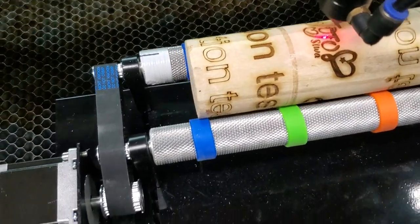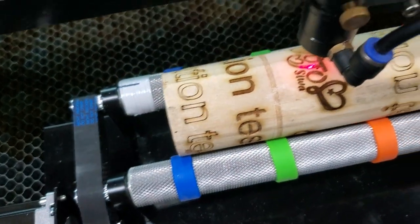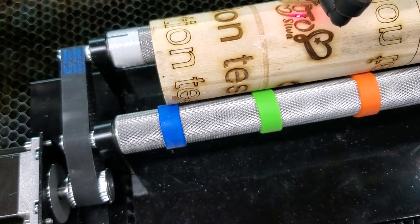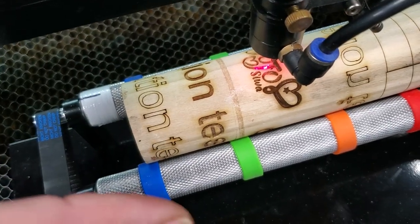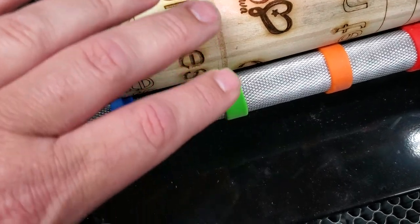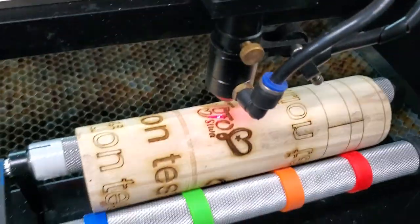When you set it up this way using just your gear ratio and the diameter of the rollers, no matter what size object you put on here, the surface will rotate at the correct speed. It's calculating to the surface of the rollers, which goes against the surface of the object, and it will rotate at the same speed no matter how big the object is. The only difference is you have to set the Z height to the surface of the rotating object.